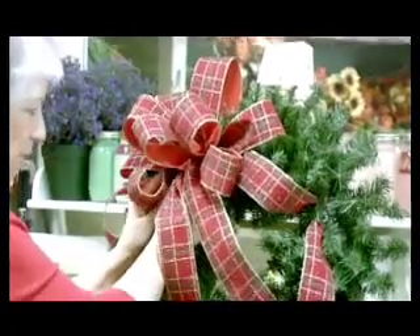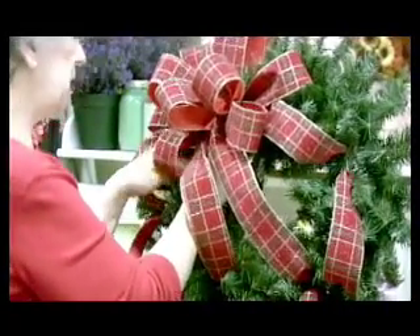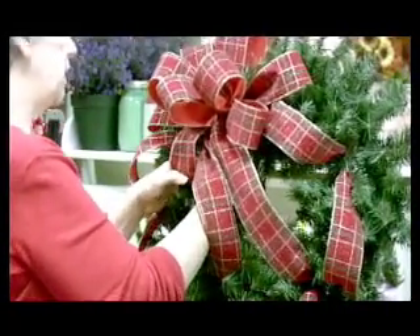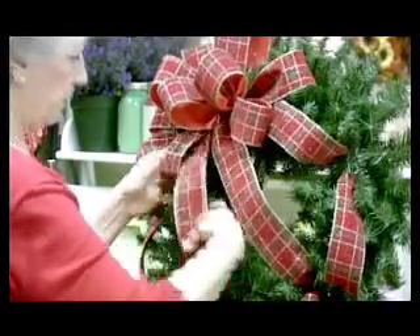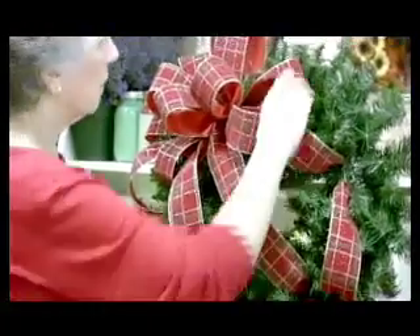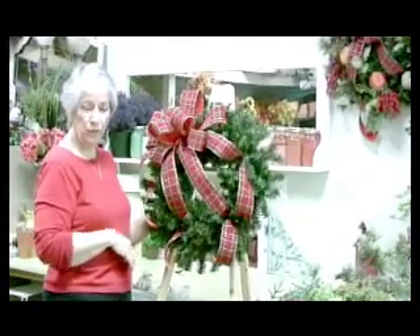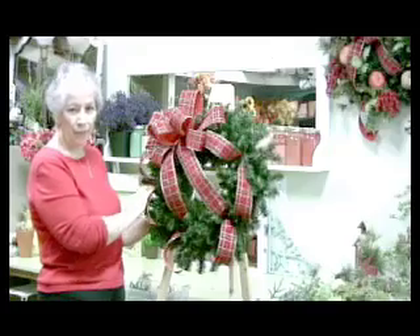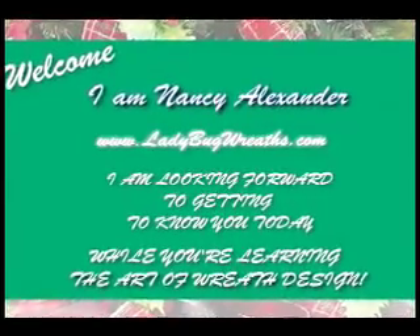Some of these little green stems are making parts of my bow stick out, so where they do that I'm just going to bend them down inside the wreath — they don't need to be sticking out right there. And that's how the wreath looks with the bow and the extra ribbon added.